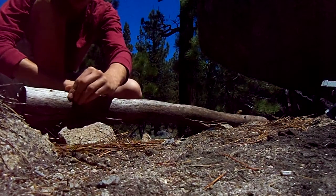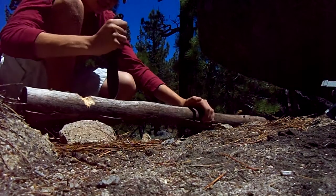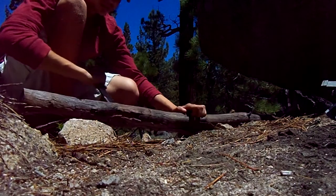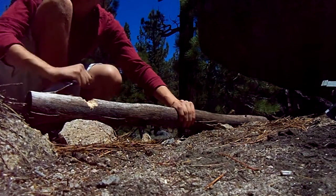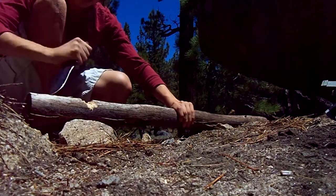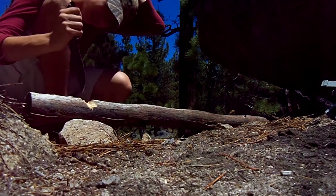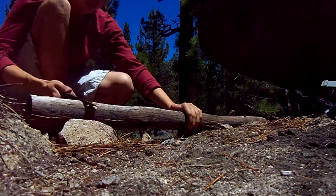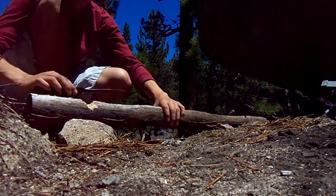That tip doesn't break off. Again, this is wet wood — really wet wood — because it literally just stopped raining. It hasn't quite heated up enough to dry out all the rain.